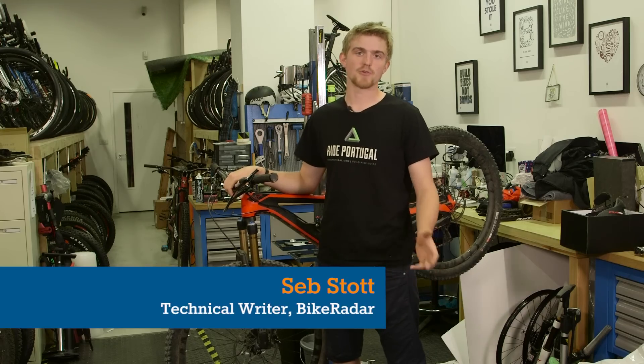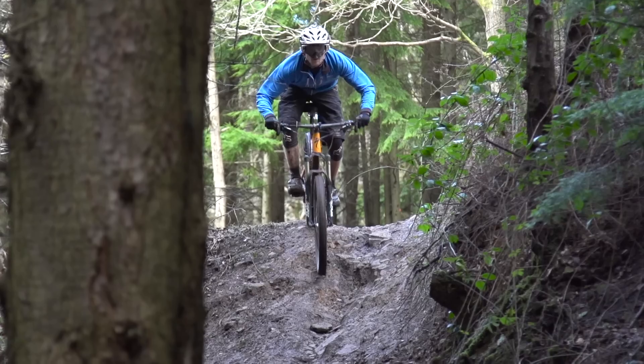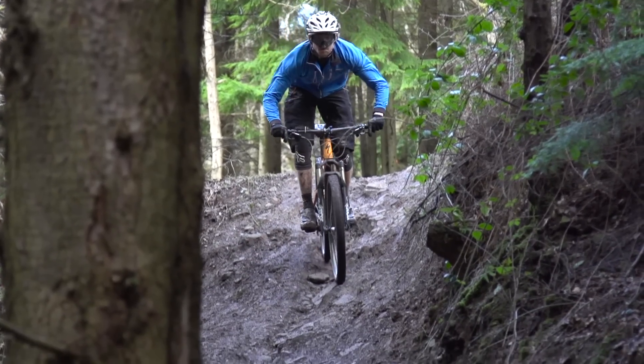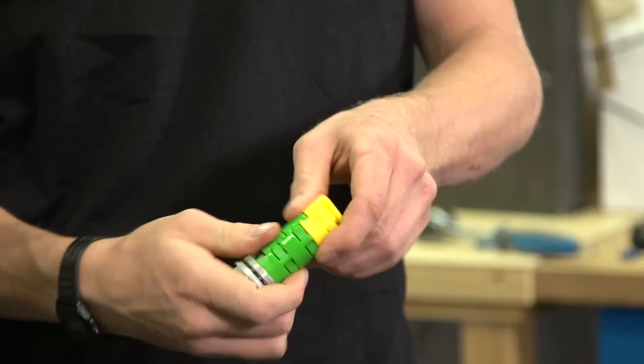Today I'm going to show you how to add or remove volume spacers in a Fox 34 fork to make it more or less progressive. If you find that your fork is lacking support and you're bottoming out too easily, you might want to add one or more volume spacers. Conversely, if your fork is feeling too harsh and you're not using full travel, you might want to take one or more out.